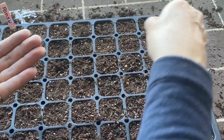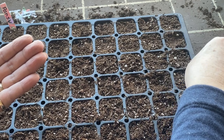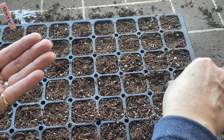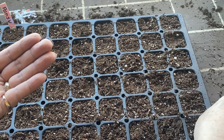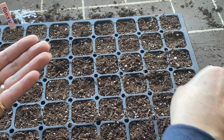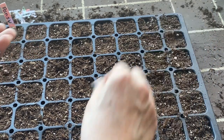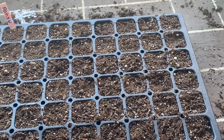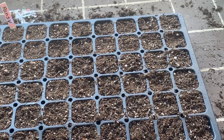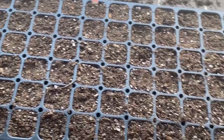Petunia seeds should germinate within 5 to 15 days, and pansies take a little longer — up to 20 days before you see germination. I'll be setting this downstairs under the grow lights on a heat mat, which should help speed along germination. We'll keep an eye and see how quickly they sprout. Hopefully these seeds harvested from last year's plants will germinate well.